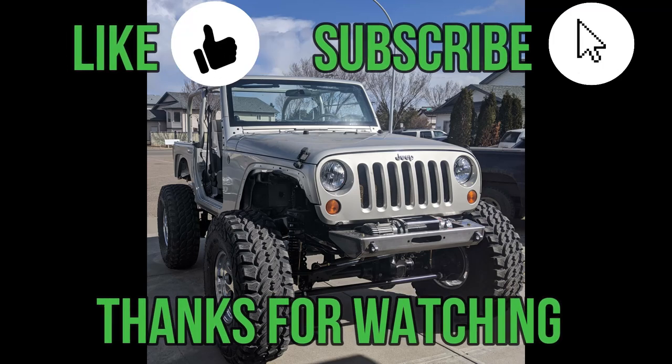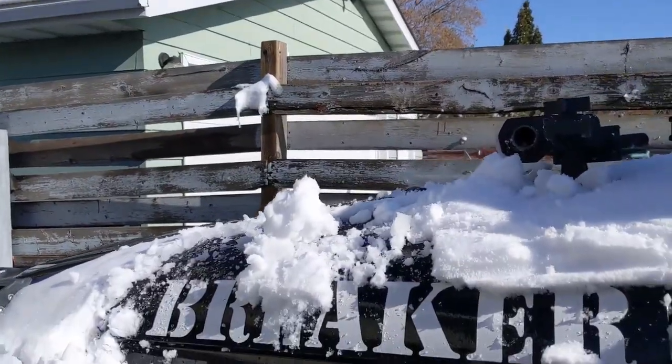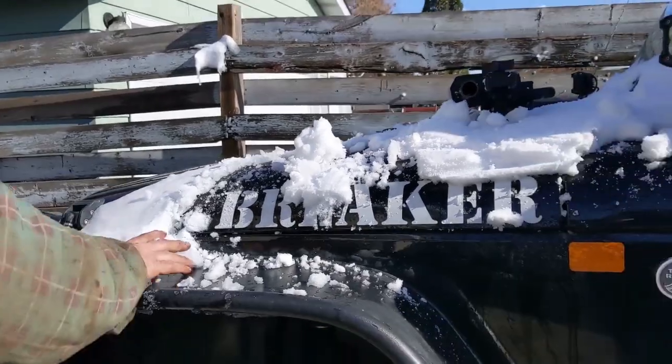Thanks for watching. If you liked this video, be sure to like, comment, and subscribe to the channel. We'll see you on the trail next week. It seems like a good day to go for a drive with the chop down. Oh my god — there's still a bit left! There's still a bit left.